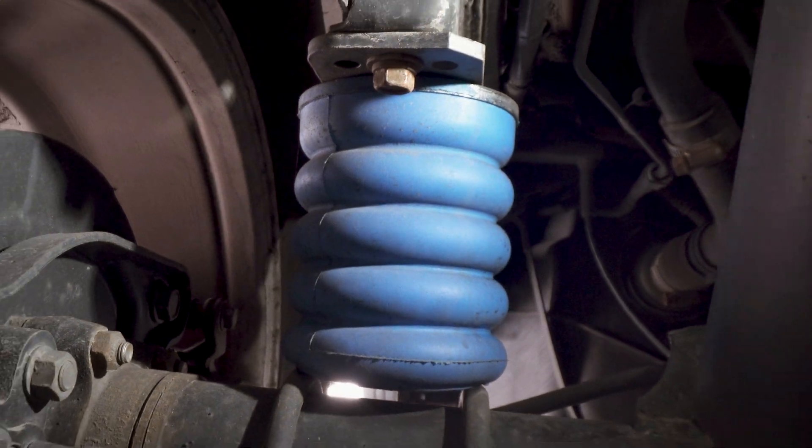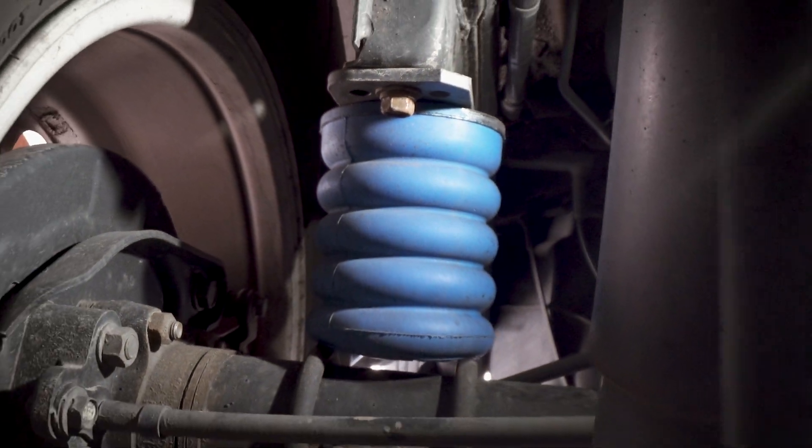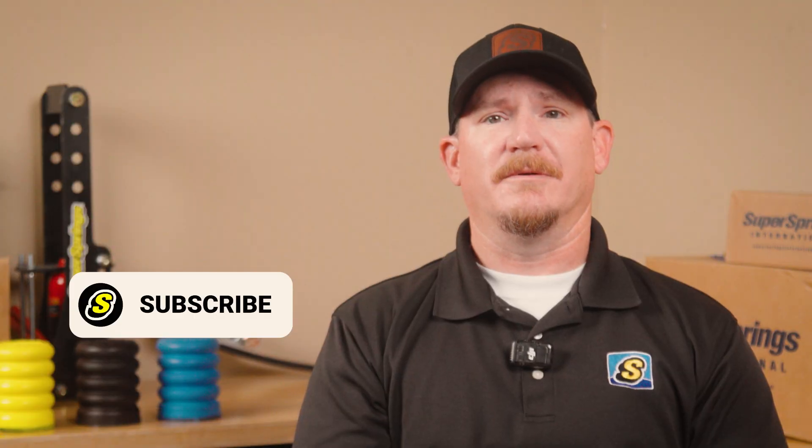Upgrade to Sumo Springs and discover the difference. Thanks for stopping by the Engineering Corner. If you found this video helpful, like, subscribe, and tune in for more tips, tricks, and reviews to help you journey better.